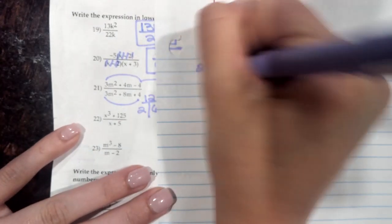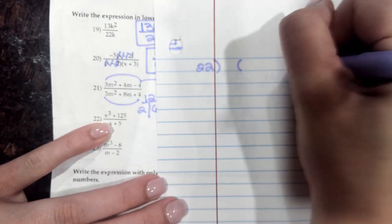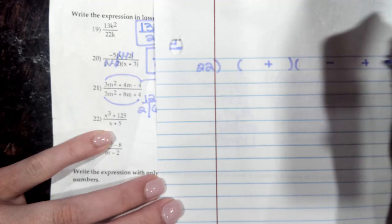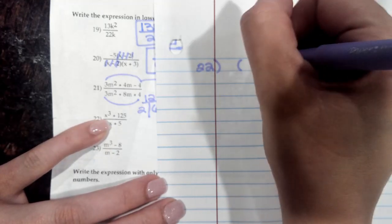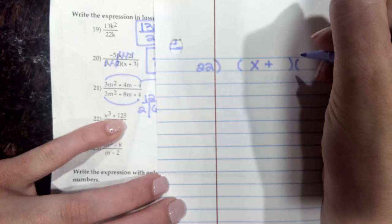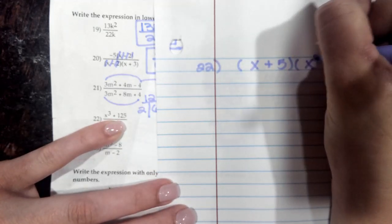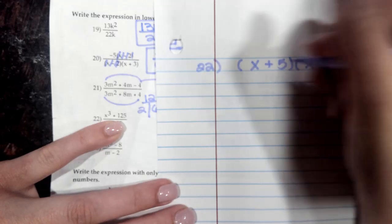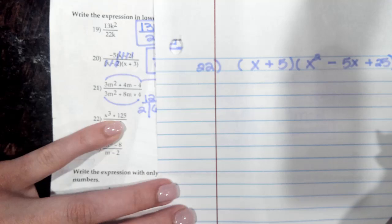For number 22, the top is a sum of cubes, and our formula is a plus — then a minus — then a plus. So the cube root of x cubed is x, the cube root of 125 is 5. Then you square it, so it becomes x squared; you square the 5, so it becomes 25. Then you multiply them together and get 5x. That is your top.